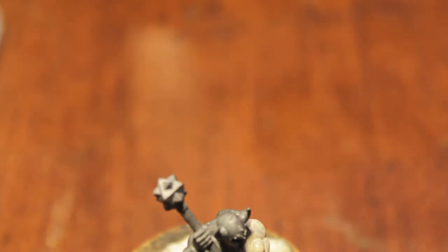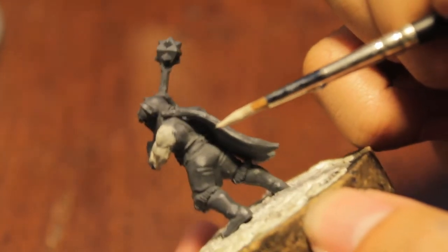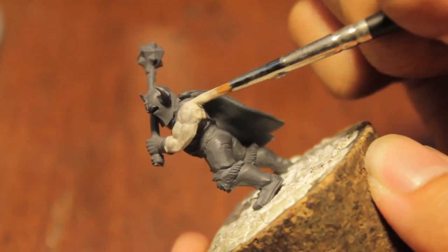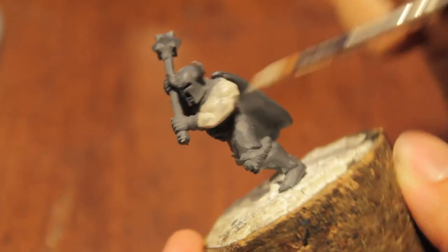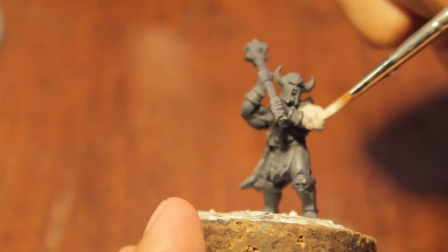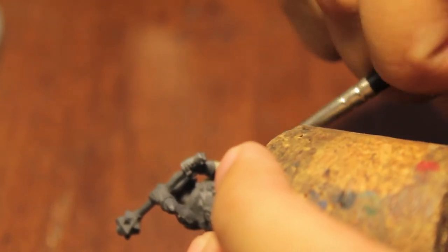So remember, since this is a foundation paint, you want to thin it down with some water. You're not only painting the skin — you're also going to be painting any fur trim on your Marauder's boots. So step one is fur trim and skin.